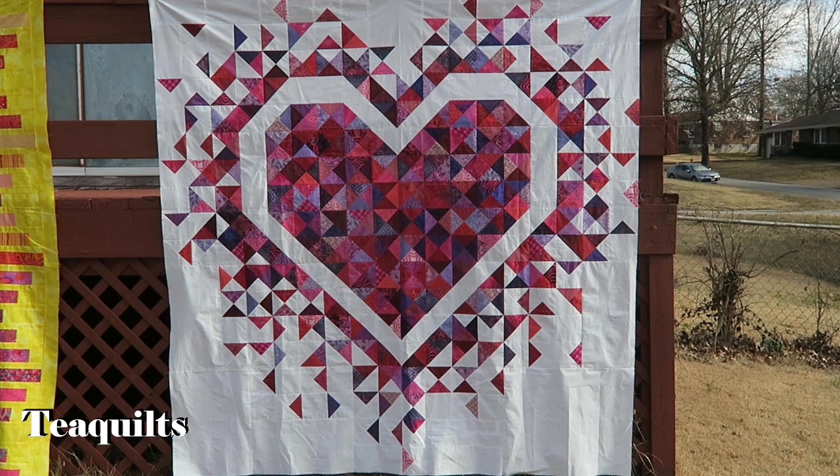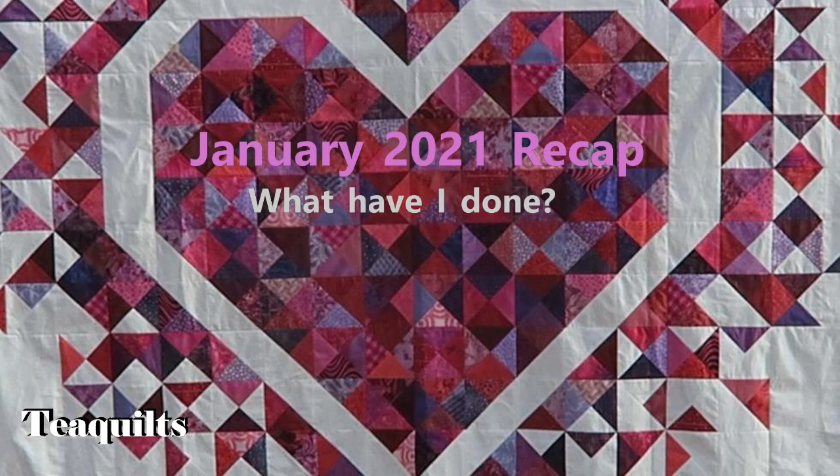That's going to be it for this video. If I forget anything I'll just add photos at the end. Thank you all so much for watching — please remember to like, comment, and subscribe. Share my channel with your other quilting friends and I'll see you in my next video. Bye bye, Tea Quilters — stay blessed.